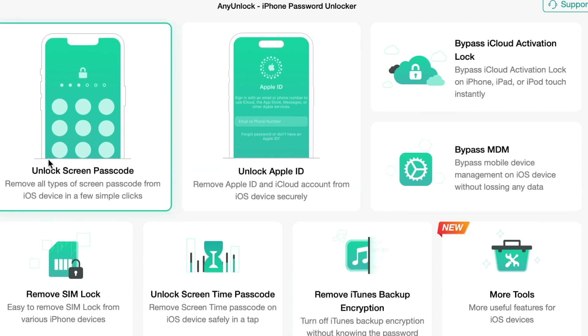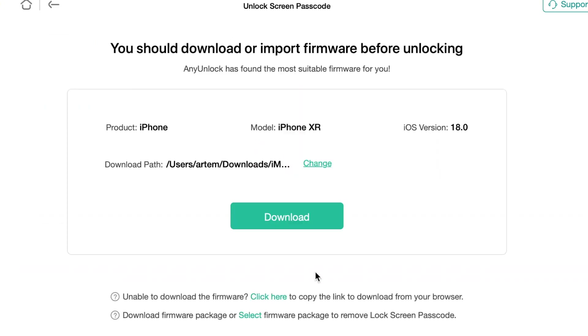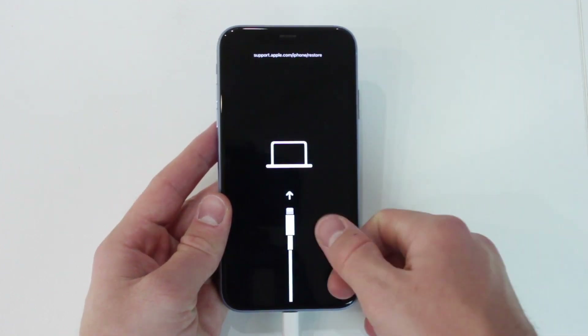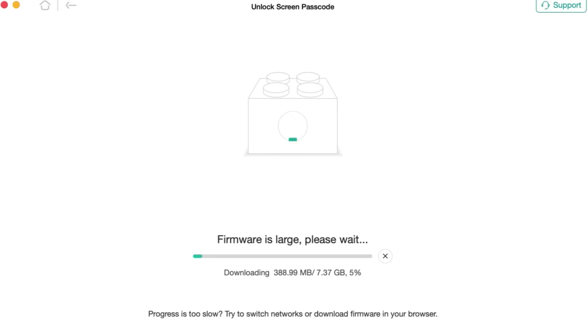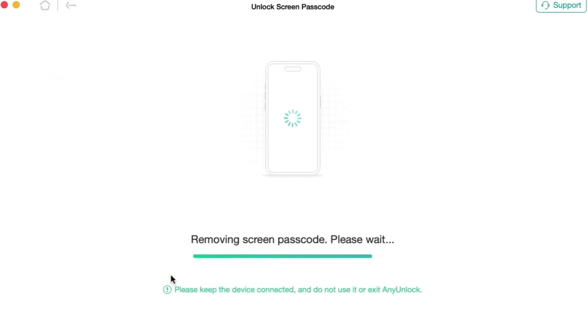Then in the pop-up menu, click the 'Unlock Screen Passcode' feature and click the 'Start Now' option. Put your iPhone XR into recovery mode and click the 'Download Firmware' button. When the firmware is downloaded, click 'Unlock Now.' After the screen passcode is removed successfully, you can set up your iPhone XR and use it as before.